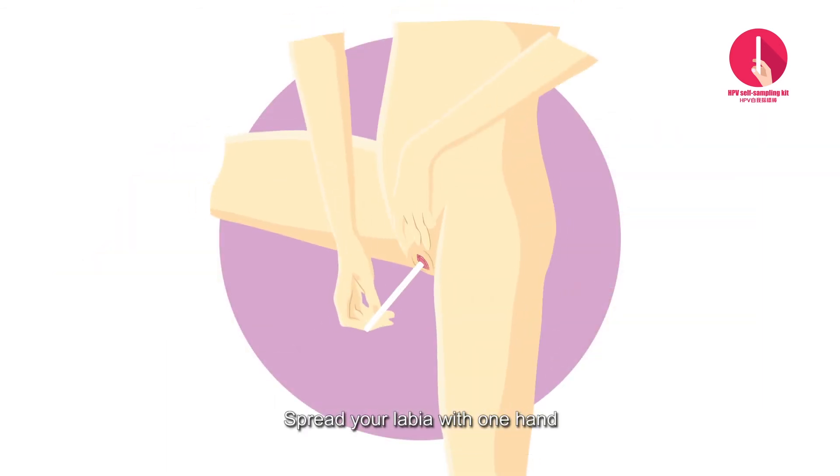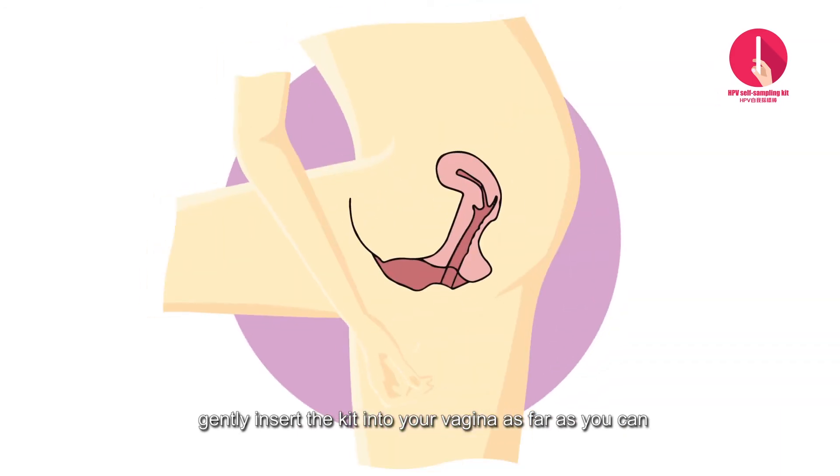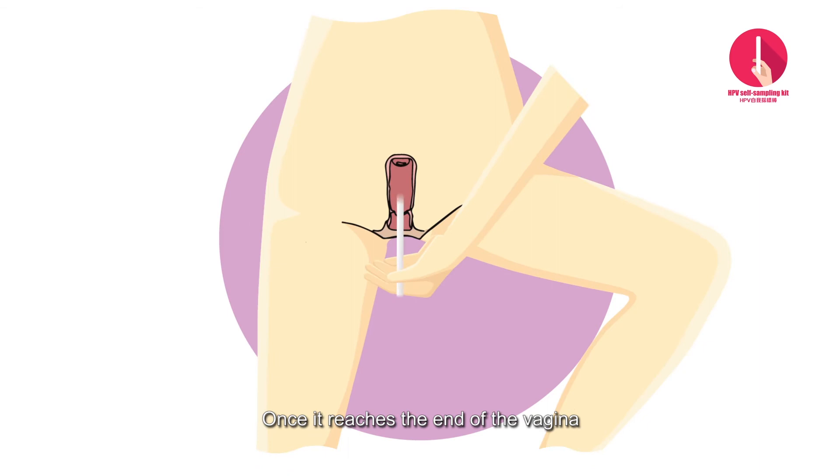Spread your labia with one hand and with the other, gently insert the kit into your vagina as far as you can, until you feel firm resistance or until you reach the top end of the vagina. Once it reaches the end of the vagina, rotate the kit three to five times to gather cells.